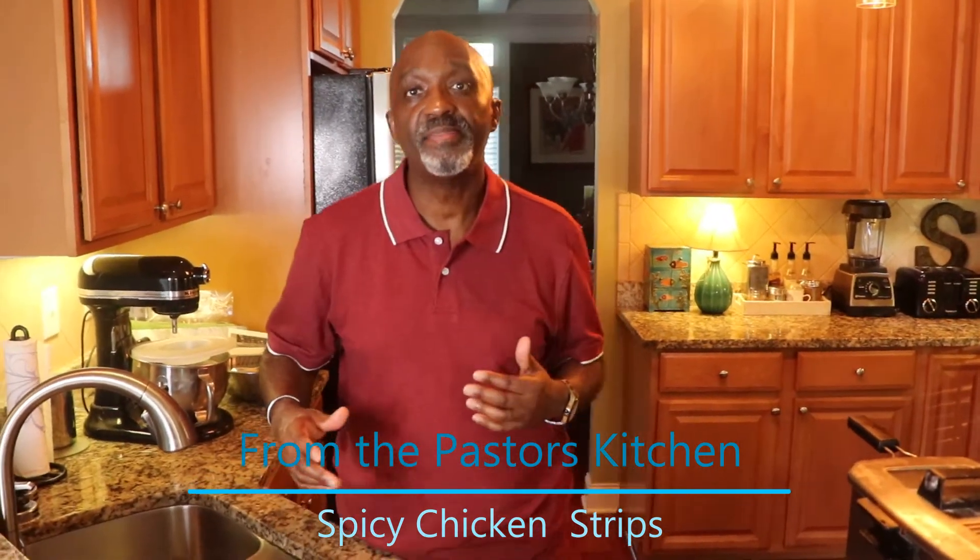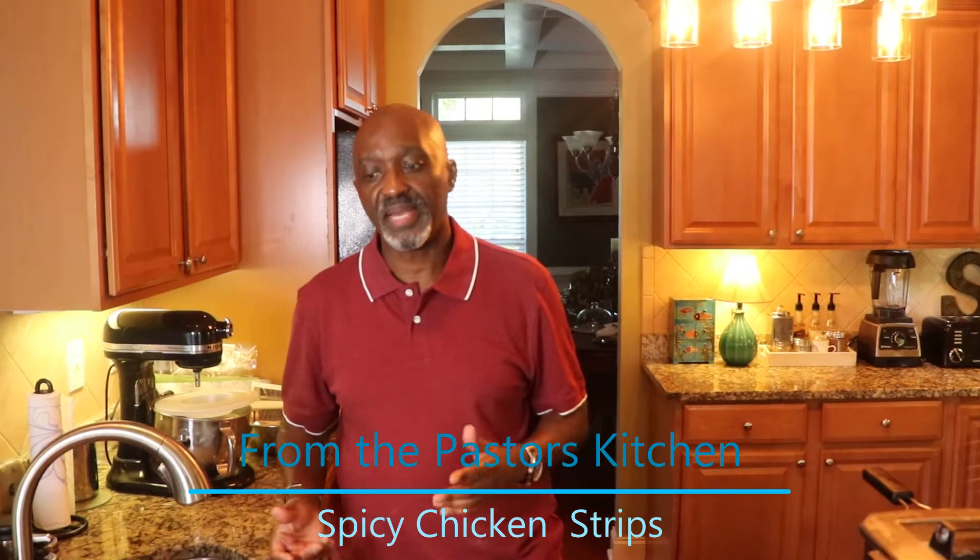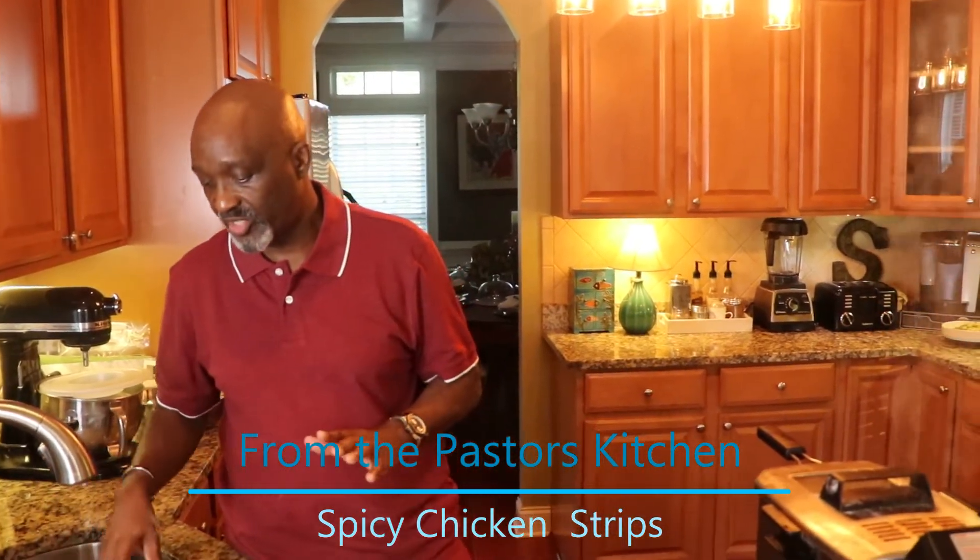I want to show you from the very beginning. Sometimes I prepare before and do a little prepping so it won't take so much time, but I think it's essential for people to see how to clean this chicken.